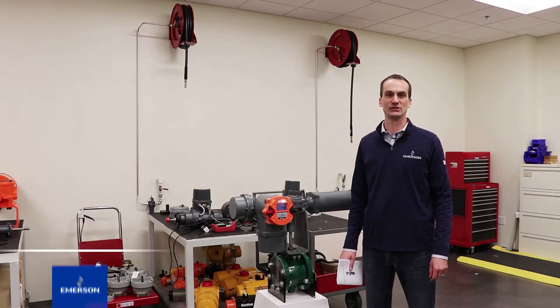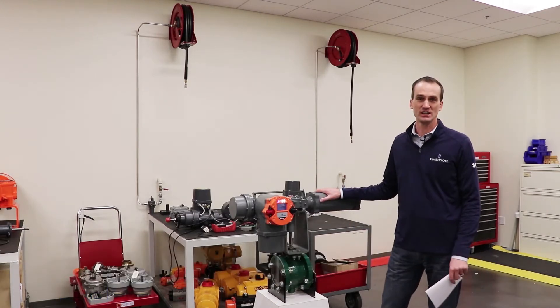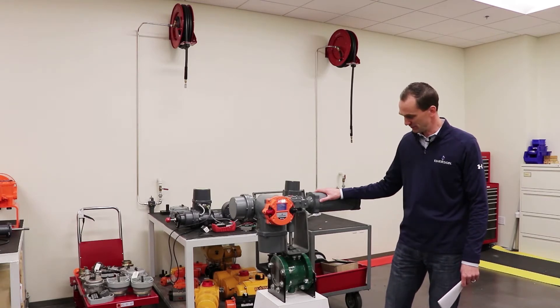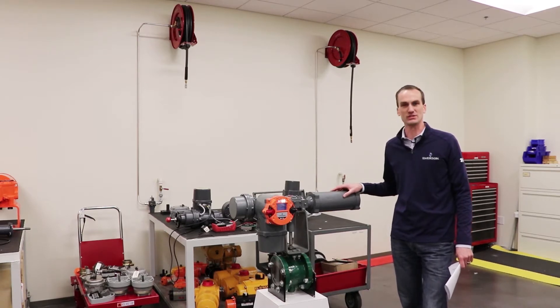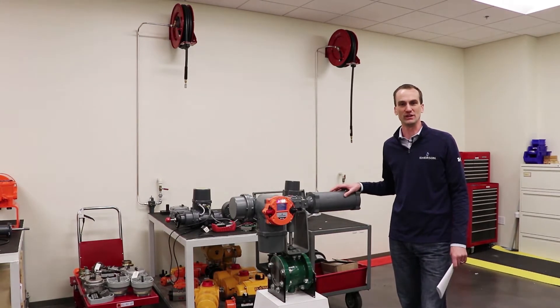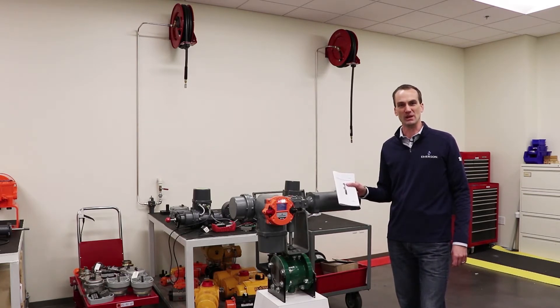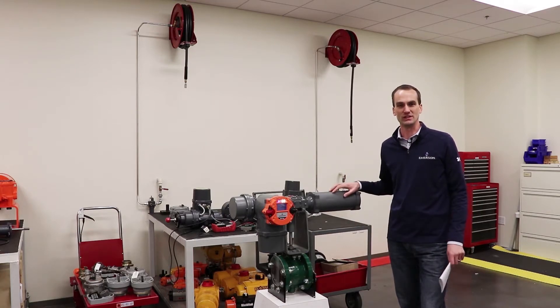Hi, I'm Aaron Repke, Director of Product Marketing for Electric Actuation at Emerson. Today we're talking about the Bettis RTS Failsafe Quarter Turn Electric Actuator. We've got it mounted here on a Fisher V-Ball valve and we're going to talk about some basic setup and configuration of this actuator. You'll want to refer to your user manual and be careful to note all instructions and safety recommendations.